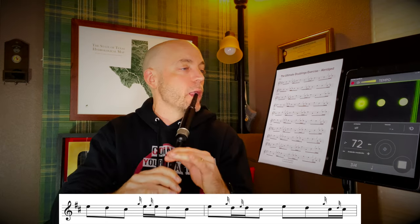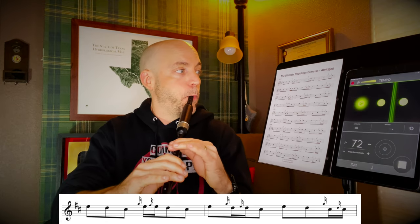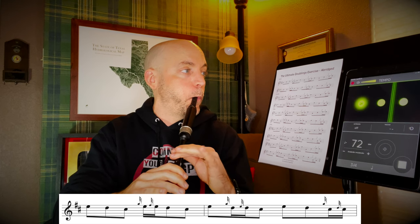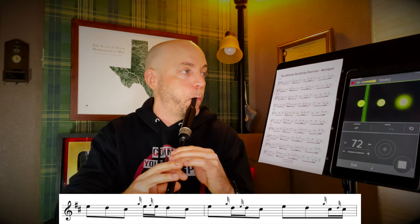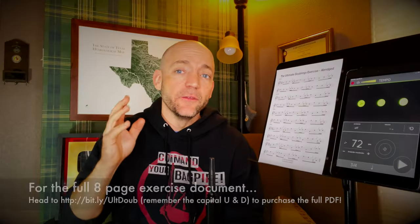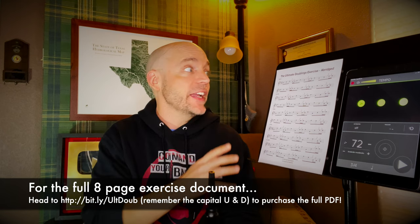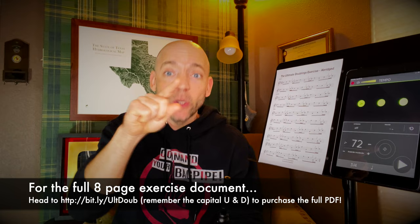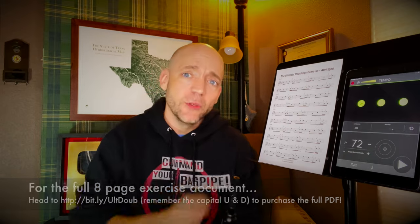Let's give this line a try. In the full eight-page document, there is one full page dedicated to the thirds alone, all of the various combinations with sequential notes like this. But for now, we're going to move on to fourths.